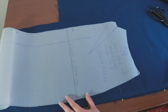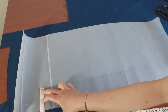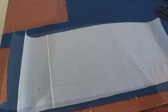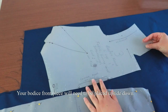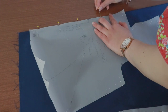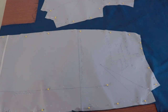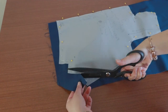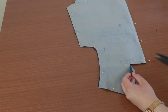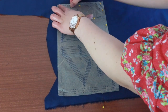Next, place piece 9 next to the selvedge and align it with the grain. Pin into place. Pin your bodice front piece on top of the fold next to piece 9. Cut out both of these pieces. Lastly, pin piece 6 in the leftover space and align it with the selvedge. Cut this piece out.